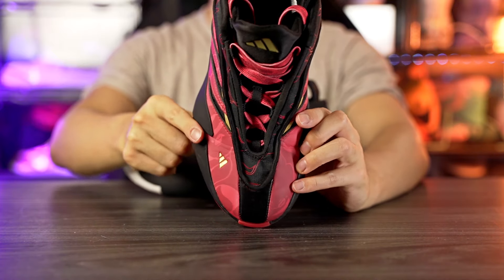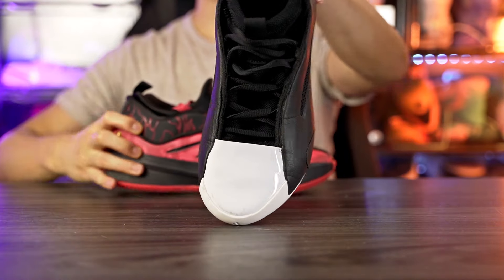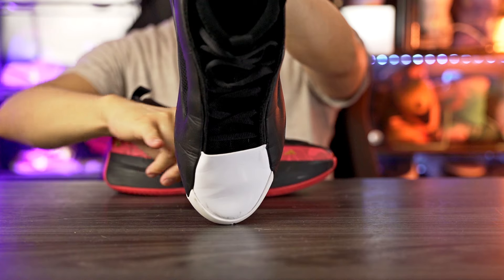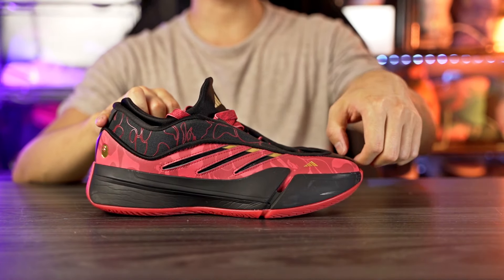Moving on to fit: I went true to size in both. The Harden Volume 8 fits me way better — it has a snug fit in the toe box and a snug width. The Dame 9 is roomy in the toe box and a little wider than normal. The Dame 9 also runs slightly long. If you want a really snug fit in the Dame 9, go down half a size; if you want to be safer, go true to size but expect it to be a bit roomy. The Harden Volume 8 fits me well true to size.